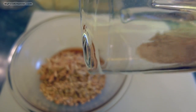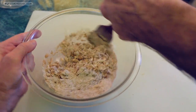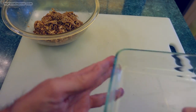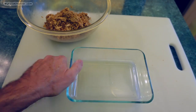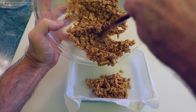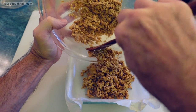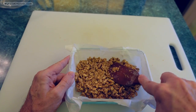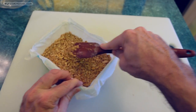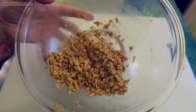I'll also add my oat flour and mix everything together thoroughly. Once these ingredients are folded together, I'll take a flat square dish, line it with parchment paper, and put about half the oats — maybe a little more than half — into the dish. I'll spread them out nice and flat and even, compacting them pretty tightly, and reserve the other half to top the dessert with.